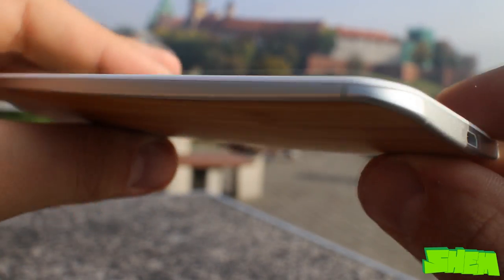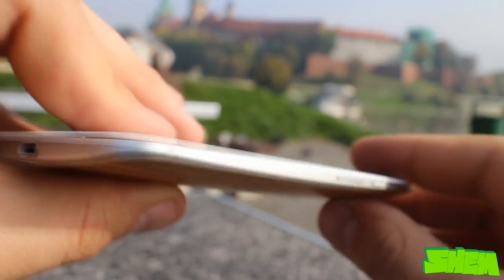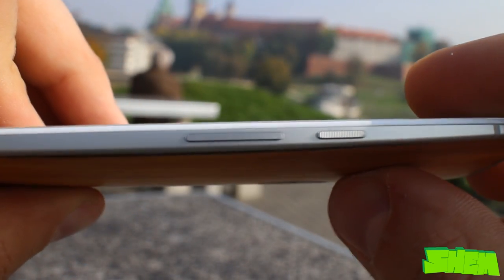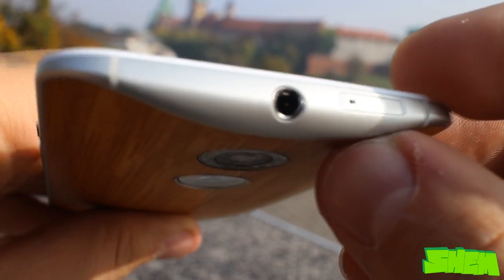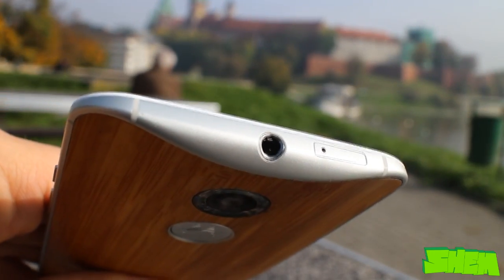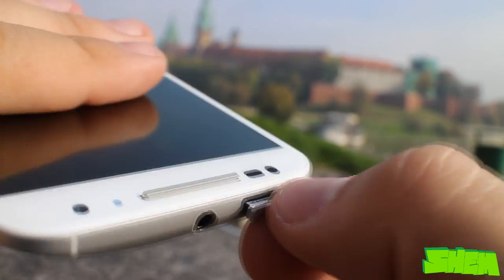On the left side you won't find any buttons. On the bottom is the micro USB port for charging and data exchange, and on the right the volume rocker and the power button with a nice coarse surface. On the top we have a centrally located headphone jack and a hidden nano SIM tray ejected using the tool provided from Motorola.